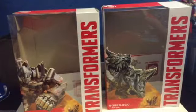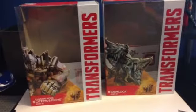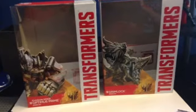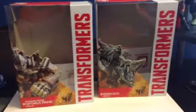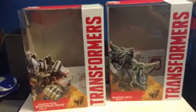Ever since I knew about the Dinobots, which was a long time ago, I've always wanted them in the movies. When I finally saw it in the new movie, I was so proud and excited. I had to get these figures because I love them.